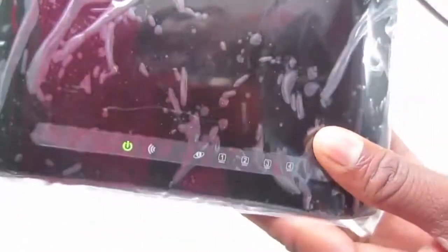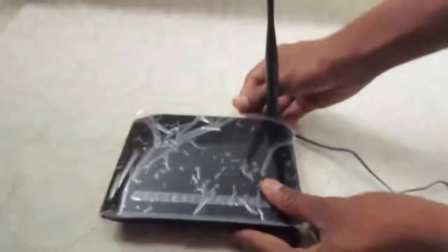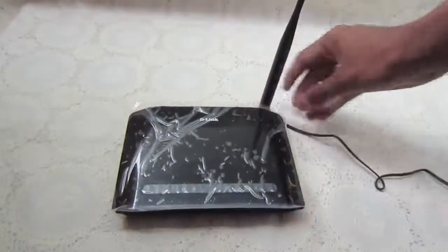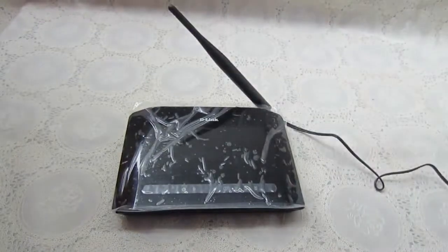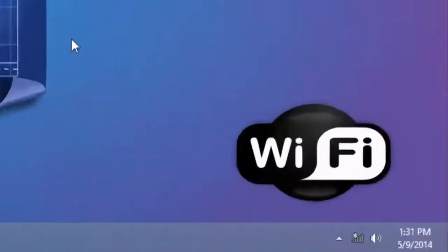It will show the power signal here after connecting. Next, take your LAN cable connection and plug it into the back side of the router.